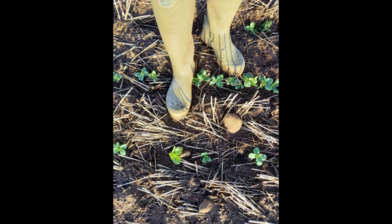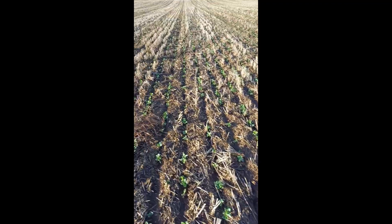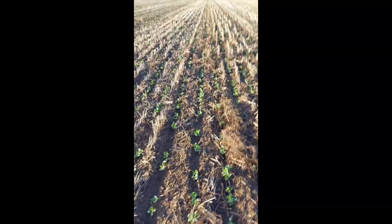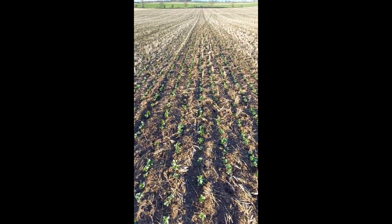Whilst field-walking the crop this morning, the first observation was how clean my boots were, as most other fields on the farm are inherently wet at this time of year. This is a common characteristic of direct drilling, as the soil surface, wormholes and drainage remained intact from previous years.